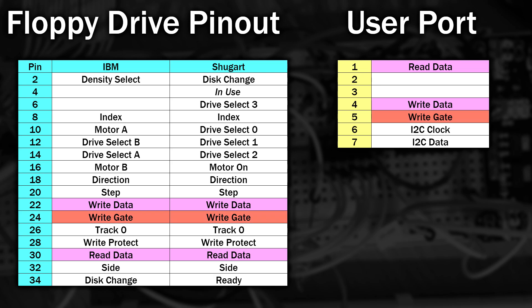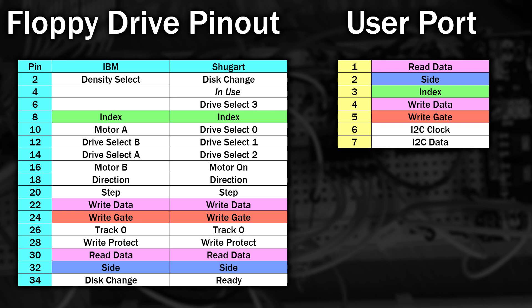Some games and applications need to time the readings from the index marker, so that needs to be here as well. My last pin choice is based on the fact that whilst reading a disk, the surface being read may actually change very quickly. So that's all of the pins used up.